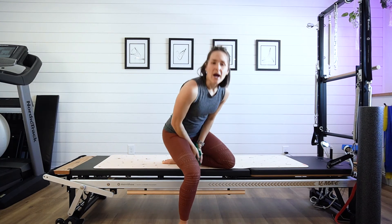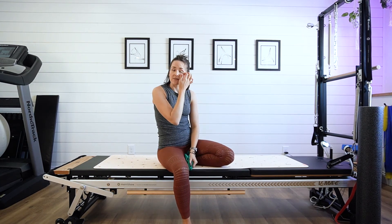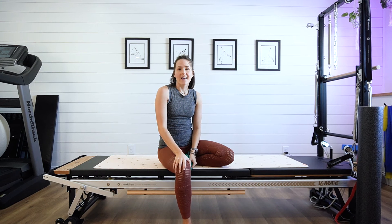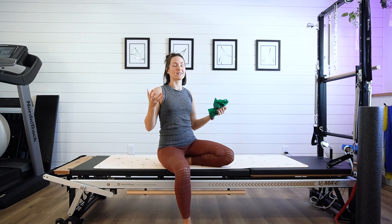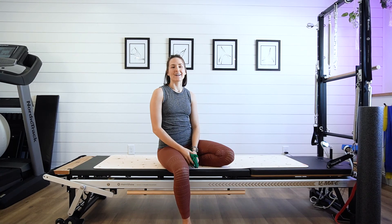Give that a go. I recommend two sets of 10 to 15 reps, and notice that you feel those little muscles around the shoulder blades that are going to help pull those shoulders back and down. I'll see you next time.